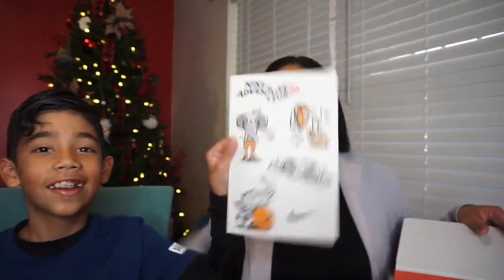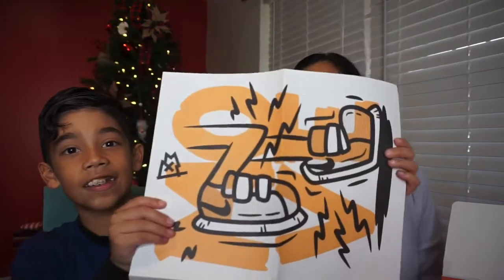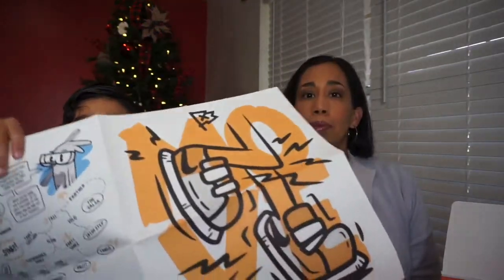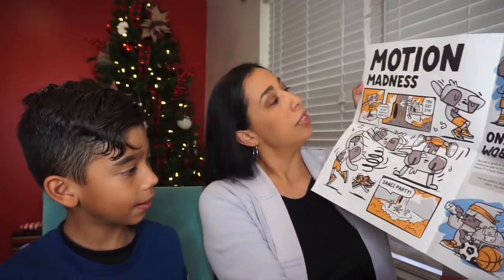Jacob doesn't know what I picked out because I had to choose it online while he was at school. Here's what it looks like inside. We have these stickers — cute little stickers. Next we have, let me see, a poster. And then there's a little activity book on the side. It says 'Motion Madness' — it's like a little cartoon. And over here it says 'Move and Groove.'